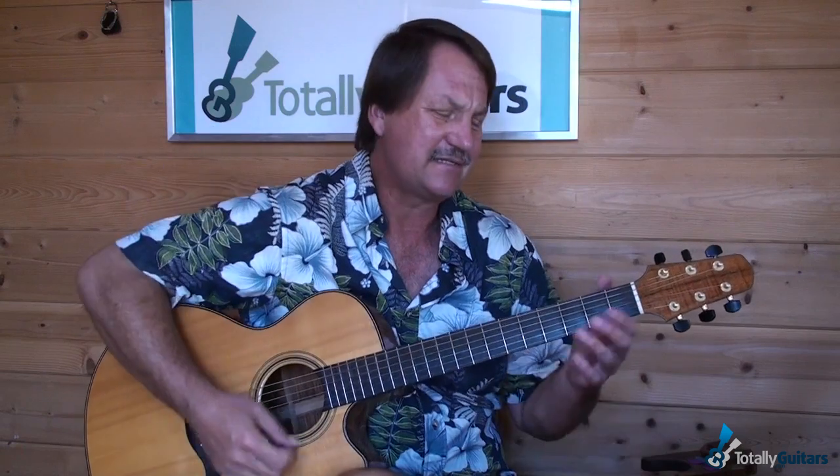We're going to get to everything that you need to do this lesson. In the next segment we'll talk about the chords and the strumming, then we'll piece it all together with the arrangement — and you know the drill. Coming up: The Man's Too Strong.